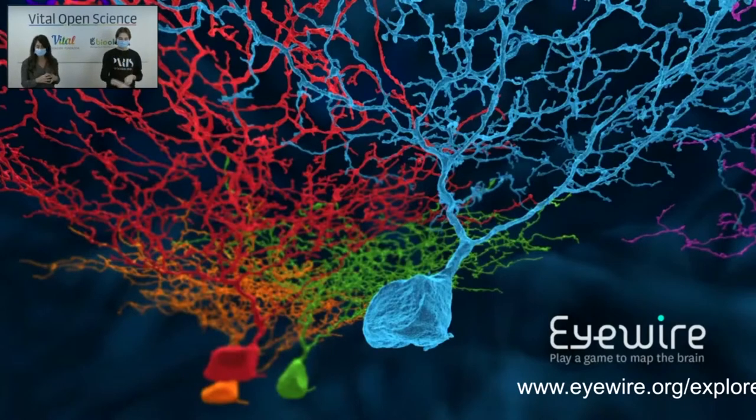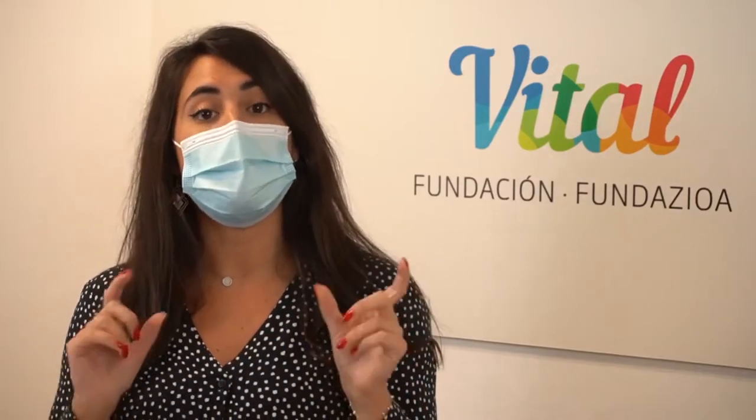This webinar is called iWire Heroes, so can you explain what that means? iWire Heroes is a game to map the brain. By playing, we can help professional scientists discover how the brain works. First of all, we want to introduce you to Amy Robinson. She is one of the scientists behind the development of this game. She presented the citizen science game a few years ago in a TED talk in Amsterdam. We are going to show you a part of the presentation, but we highly recommend you look for it on YouTube because it's super interesting.